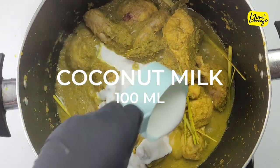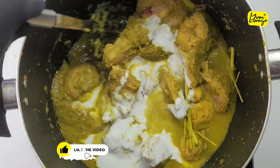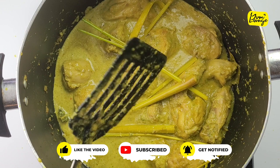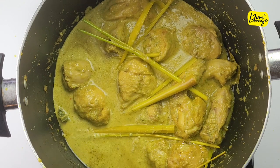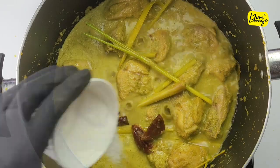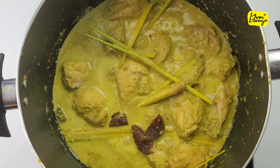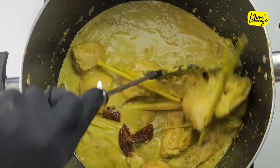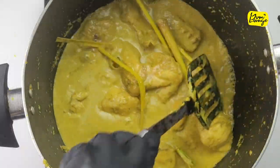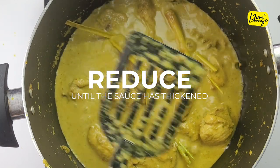Add coconut milk and give it a stir. Next add palm sugar and salt. Give it a good mix. Now let it simmer on low heat until the sauce reduces and thickens.